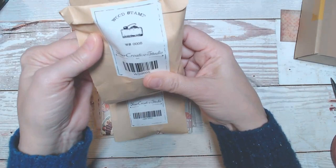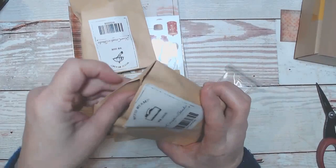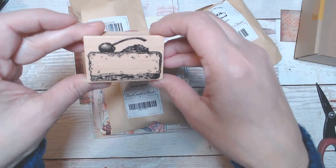Then we have a stamp and this one's a wood stamp — usually they're just acrylic, not wood backed. We kind of mutilated this bag; I normally like to try to keep the flap intact, but these are nice bags to keep and use in your junk journals. It's wood backed — that's awesome. It's a label with a little cherry on top.